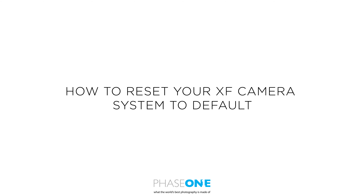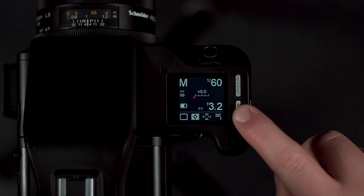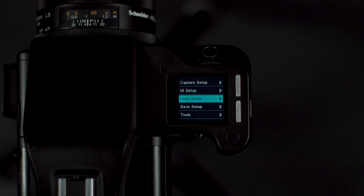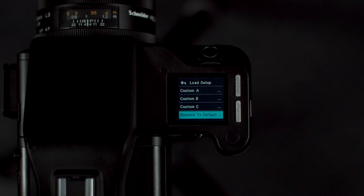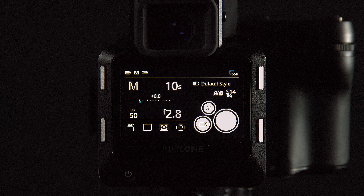In this video we will look at how to reset your camera to default settings. This can be useful if someone else has used your camera or you want to take it back to its base settings. We can first do this in the XF camera by going to Menu > Load Setup > Restore to Default. This will reset all the settings in the XF camera body.